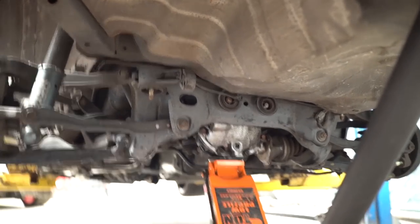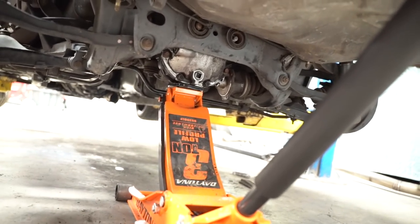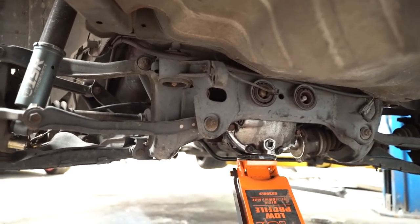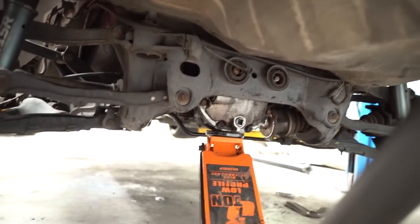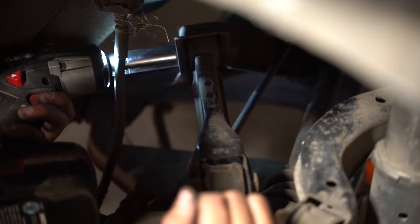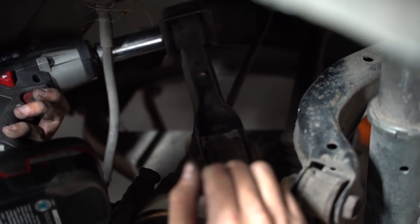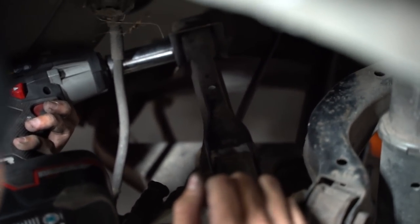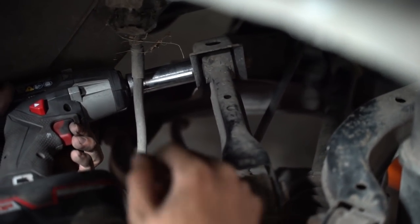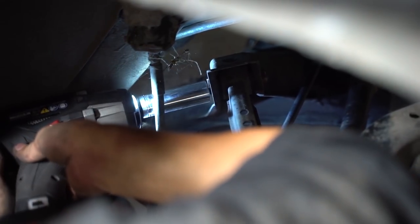Lower the jack a little bit. There she goes — stop there, that should be good. Set that other e-brake cable bracket. We also have to take this upper control arm off right here before the subframe comes out because the handbrake cable runs underneath it. We don't want it to get ripped off, so we're just going to take that one bolt out and then the e-brake cable will just go up and around.